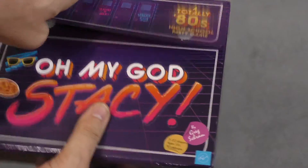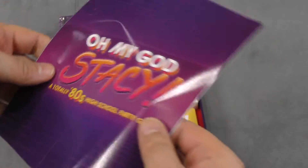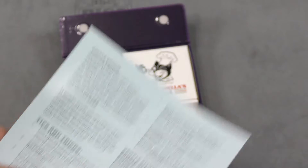It's definitely made for the 80s. Oh, Velcro — good start. Here are the rules, which are just a couple pages. The objective is to be the first clique in school to get six cool points.